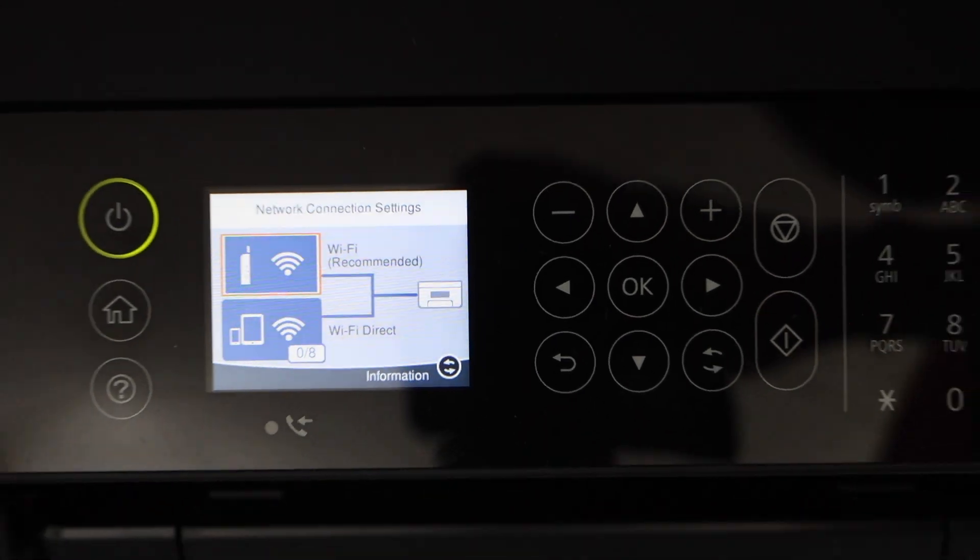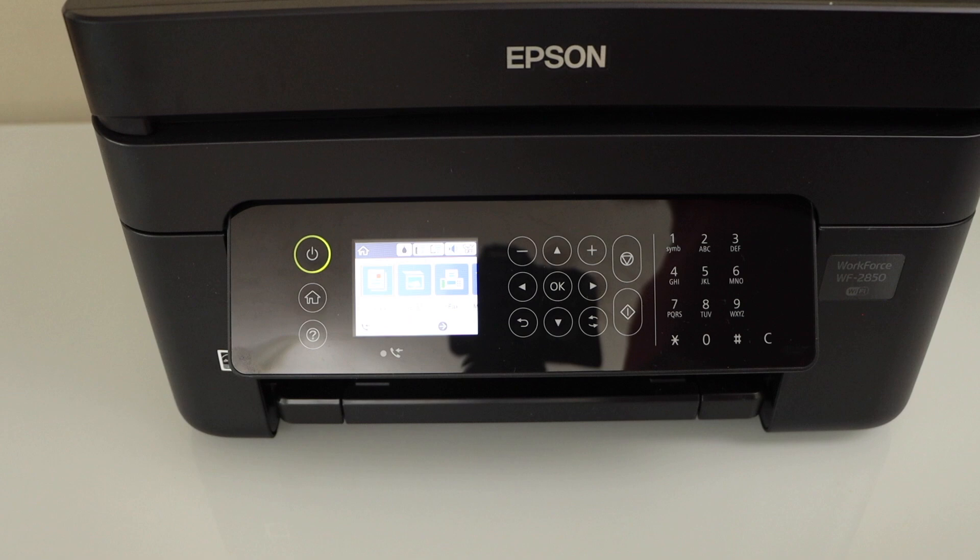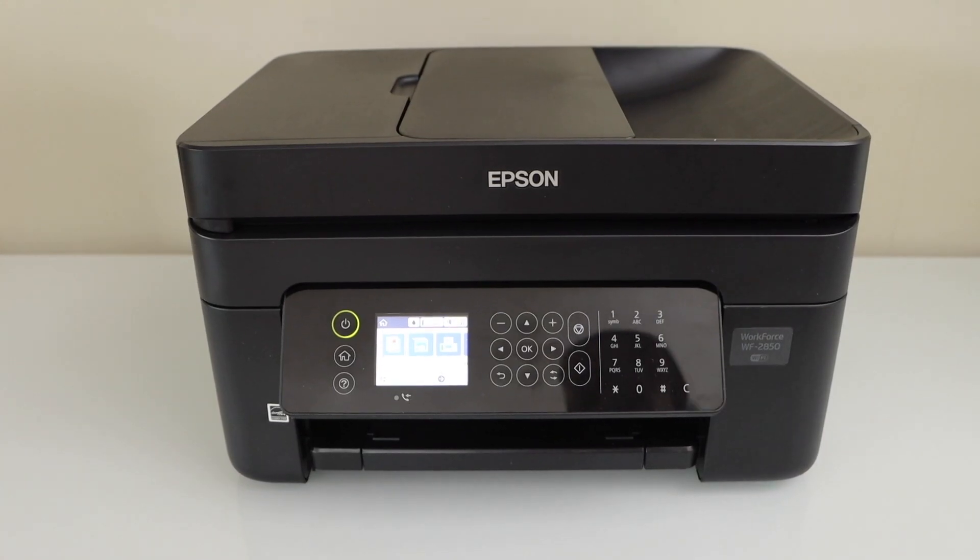The printer is now connected with the Wi-Fi network. Press the home button and go to your smartphone.